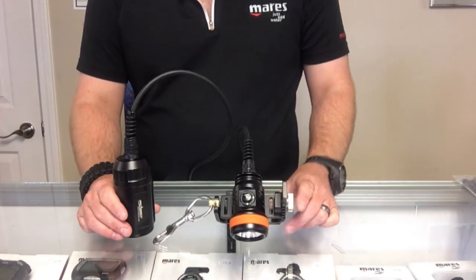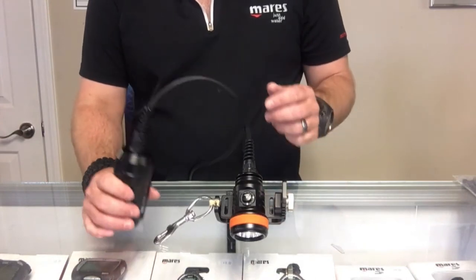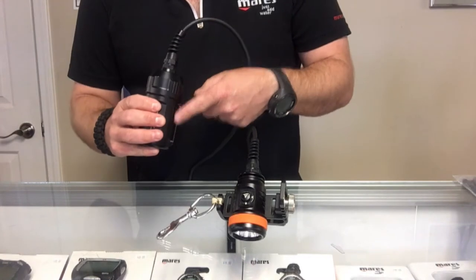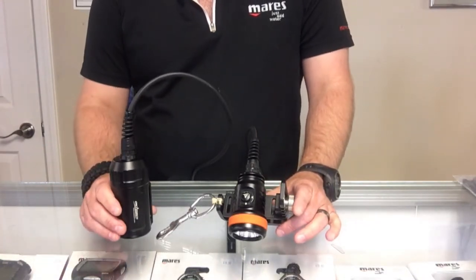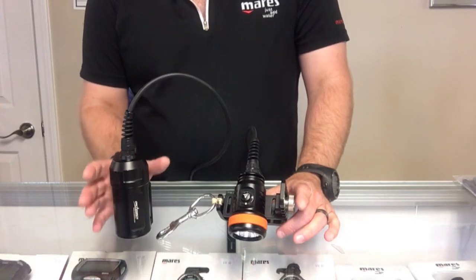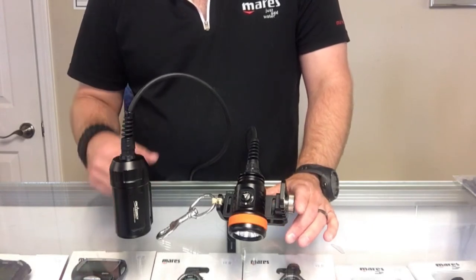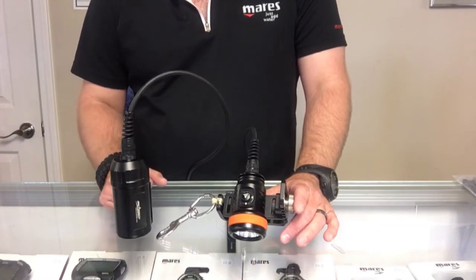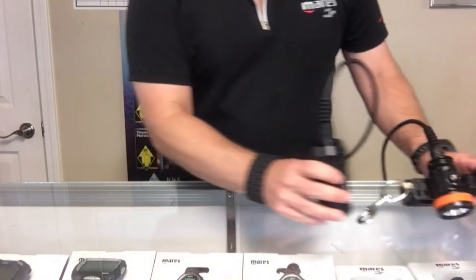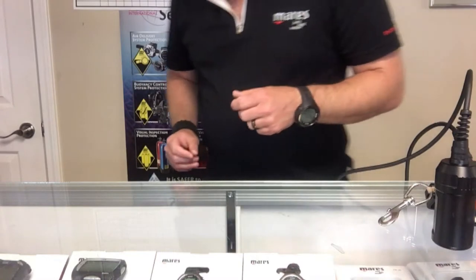Now with the D620, the canister itself has a little belt slot here that you can slide a webbing belt through — that's of course one of the main ways to do it. But I'm going to show you a couple of other methods to attach it, whether you've got a backplate wing, a back inflate, or even just a standard jacket style. To start off, I'm going to use my backplate and wing.